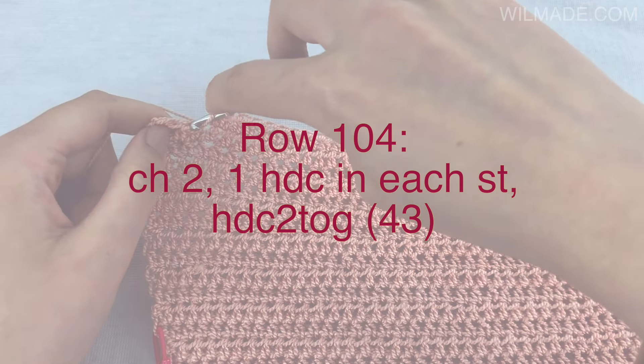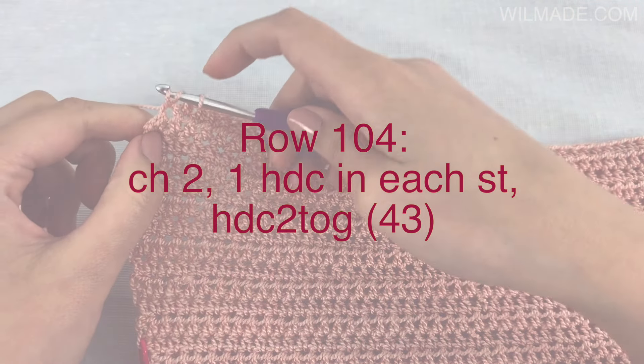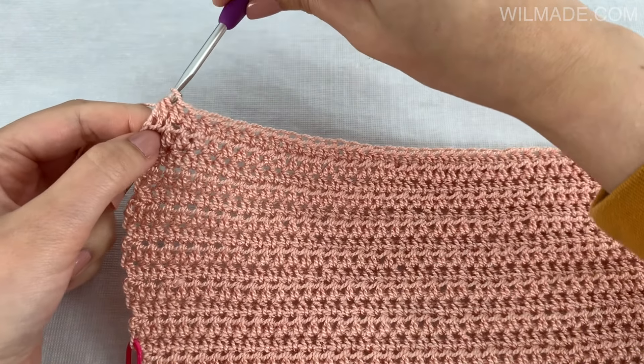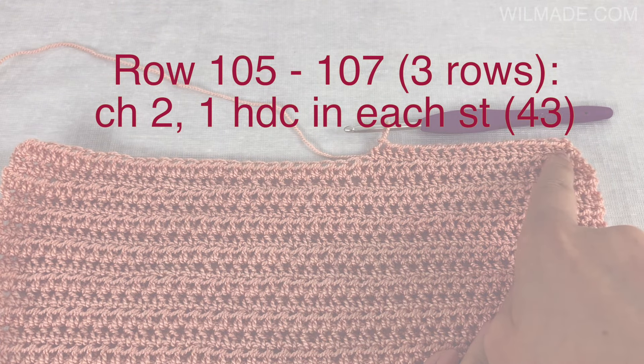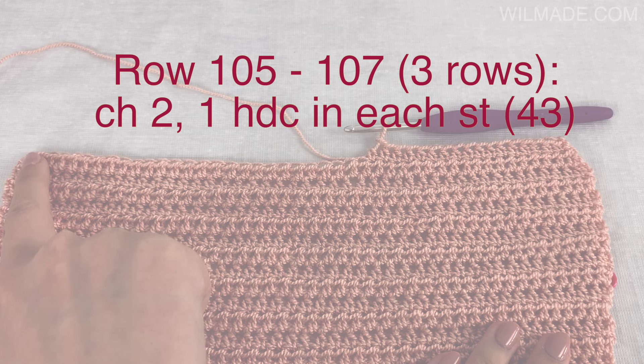Row 104: work 1 half double crochet stitch in each stitch and work the last 2 half double crochet stitches together, which means a decrease. Then again the next 3 rows we will work 1 half double crochet stitch in each stitch without decreasing, which means we still have 43 stitches at the end of row 107.